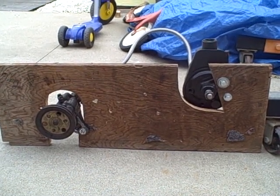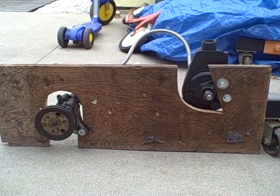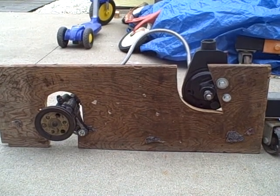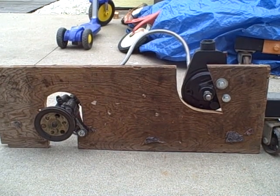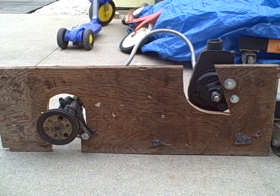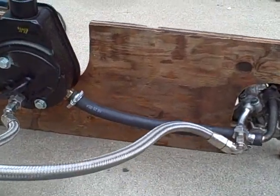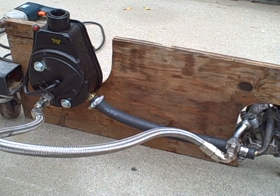What we have here are two power steering pumps — one from an early 90s Honda Accord and one a generic GM Saginaw style pump from a 1971 Dodge van — attached to a piece of plywood and attached to each other via just a piece of rubber hose and a piece of braided line.